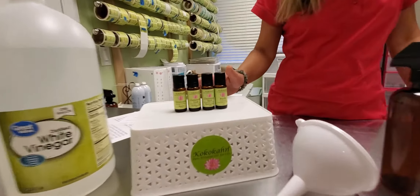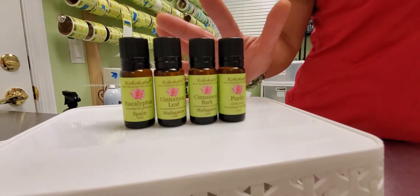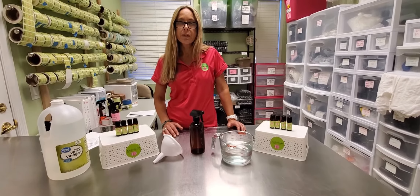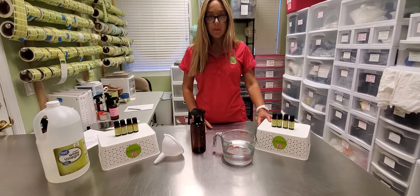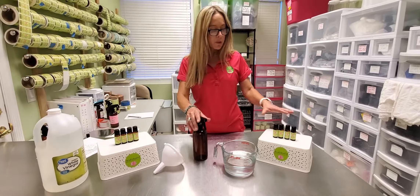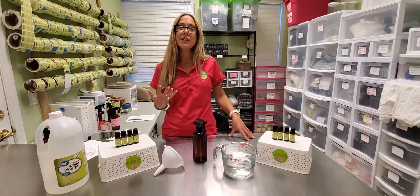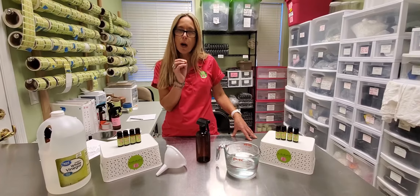Over here we have cinnamon bark, cinnamon leaf, eucalyptus, and Purify — also great oils for surface anti-infectious sprays. One thing I do want to say is blending them together creates a synergistic effect that I think makes your spray stronger than if you just use one.